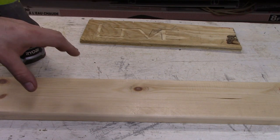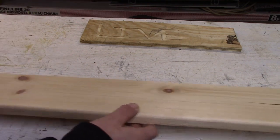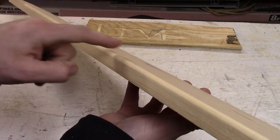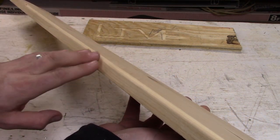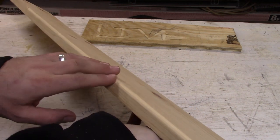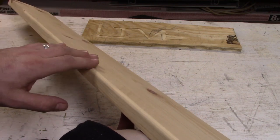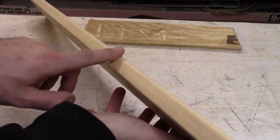Let's take a close look at the 1x5 — this is where I rounded it off. I'm not sure how well this will show up on screen, but you can see it's very smooth. I can run my finger up and down it. That has a lot to do with the bit itself, but it also has a lot to do with the rotations per minute and what the router is able to do. You can see it's very smooth.